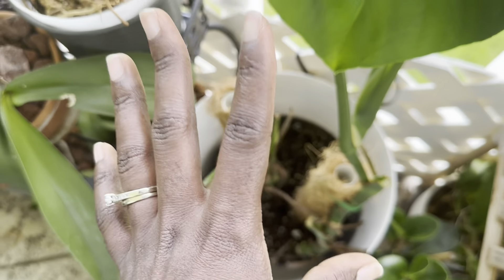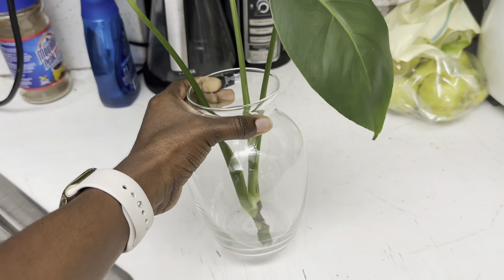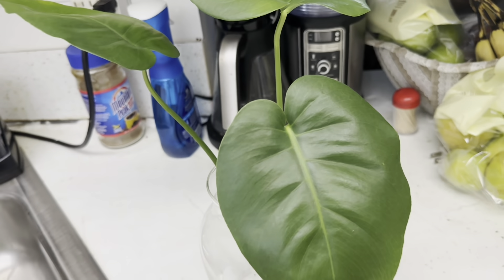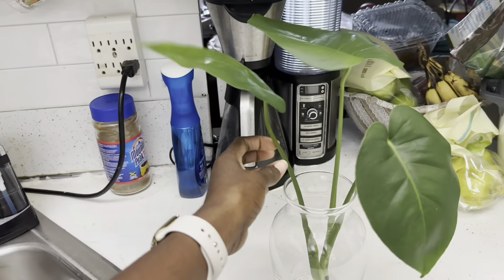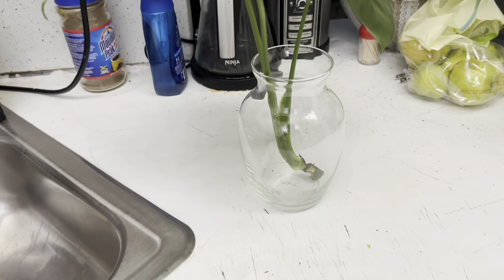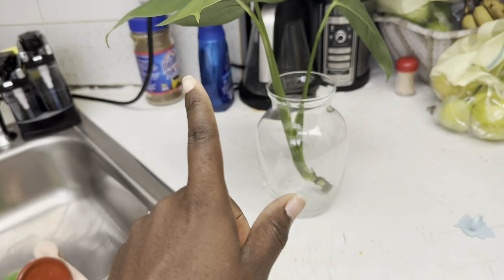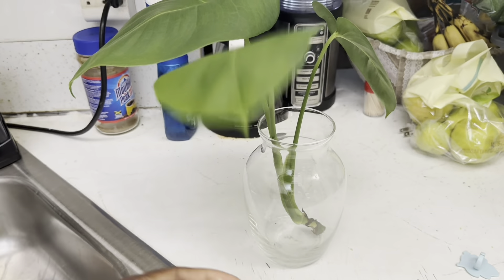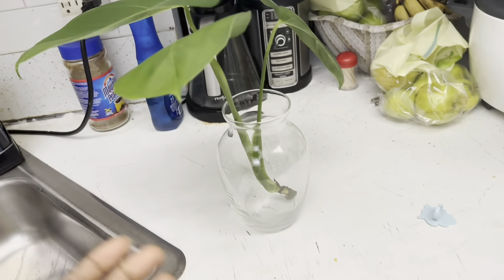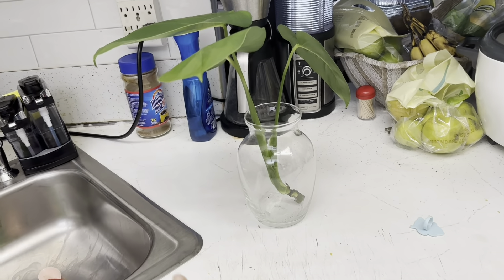So this is the vase I'm going to be putting it in — it's just a vase I got from the Dollar Tree. Look how cute it looks in it! I haven't done anything yet, haven't put any water or anything. You could put stones in it, but I want the bare root vibe so that's what I'm going for. I'm going to go ahead and wash the leaves, especially since I found spider mites on the other older leaves.